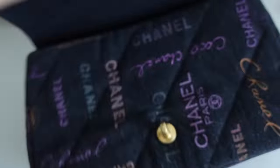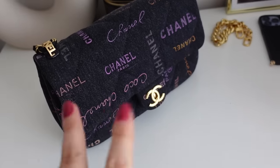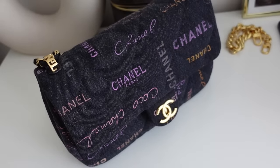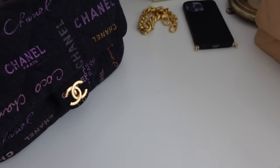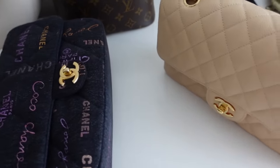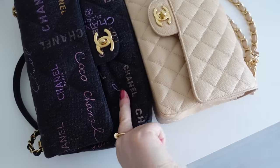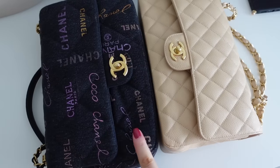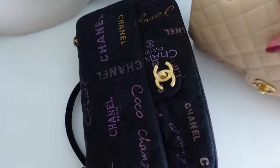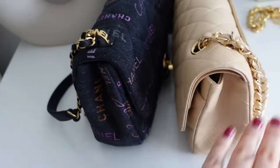I was going to order a new organizer, but I realized this is the larger denim bag — it came in two different sizes. I was going to order a separate insert for it, but actually it is the exact same size as the medium classic flap. I already have an organizer for that one, so I thought I would just use the same. This size is exactly the same as the medium classic flap — I initially thought it might be slightly larger, but it's exactly the same.